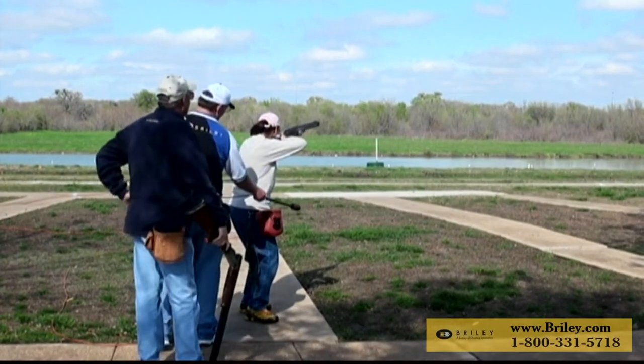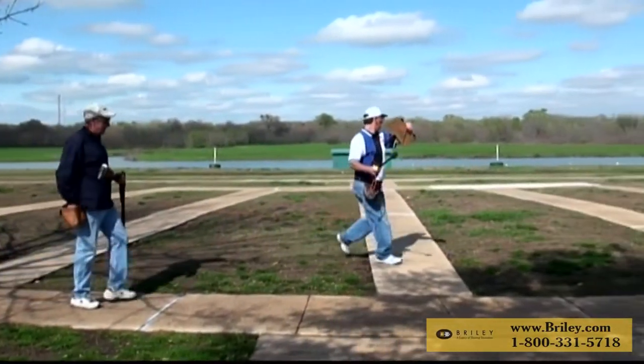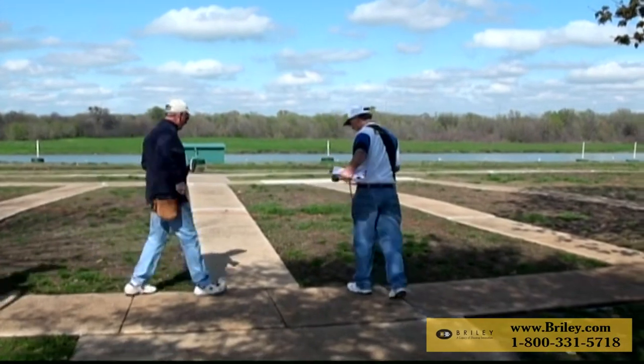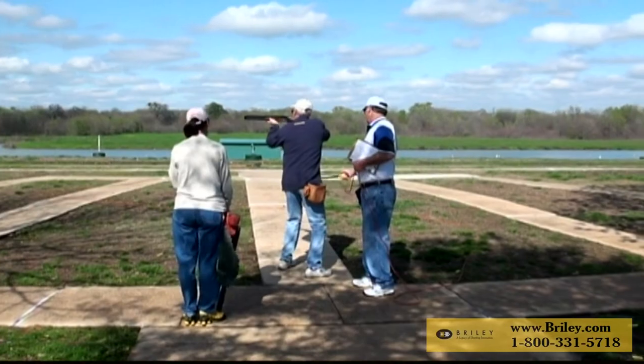Keeping the wand low and out of the shooter's vision, yet close, is the key. There it is — your technique to go back and forth on doubles from stations three, four, and five. Notice he's staying out of the shooter's way with the wand.